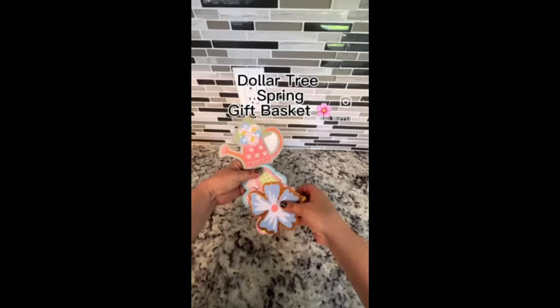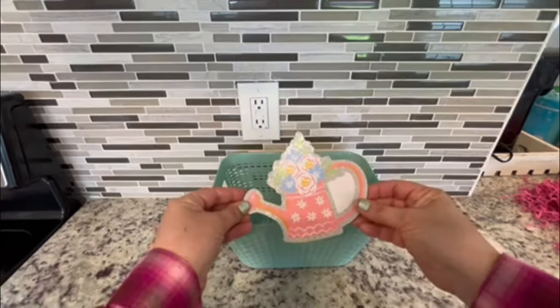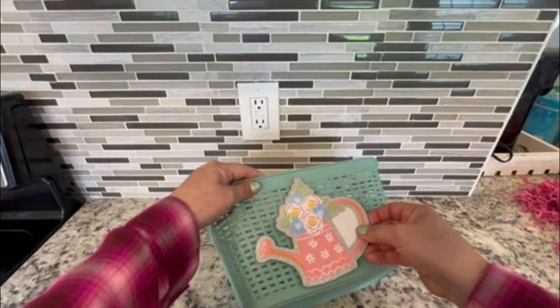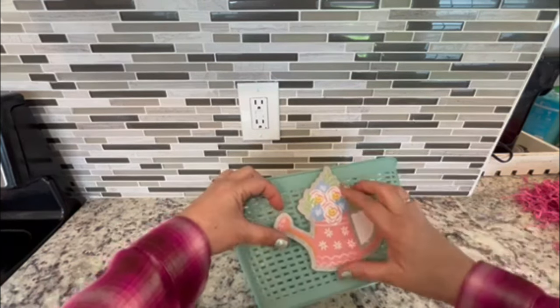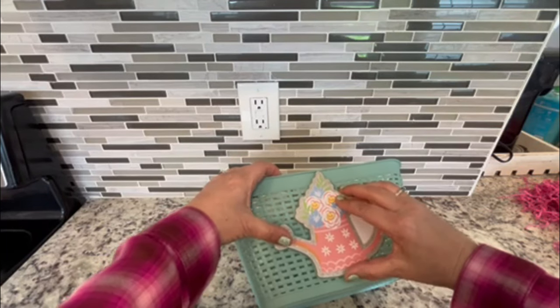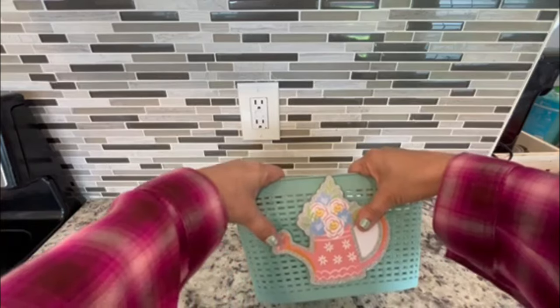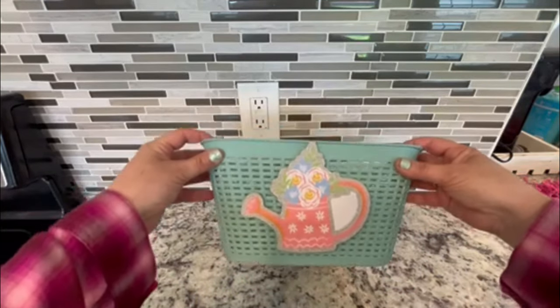I picked up this sign from Dollar Tree and pulled a piece off to use as an embellishment on the basket. I thought this watering can was so cute and the colors coordinate perfectly with my other baskets. I'm going to use the balloon glue dots to affix it — as long as you put enough on the back, they will hold really well.